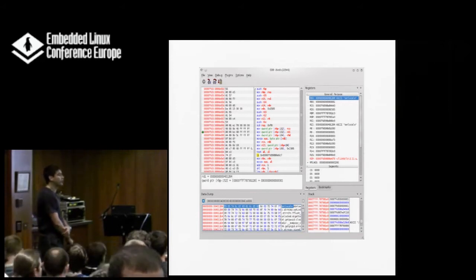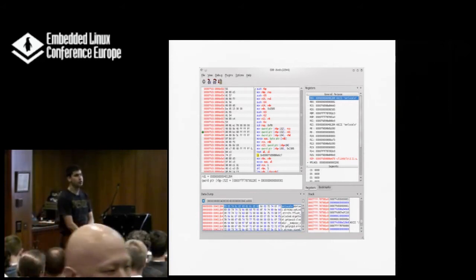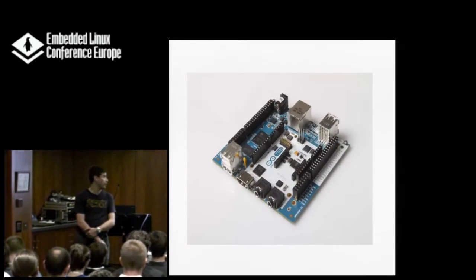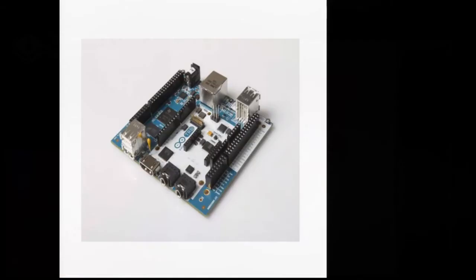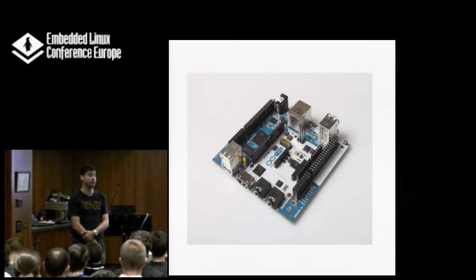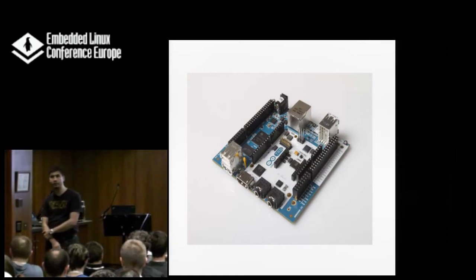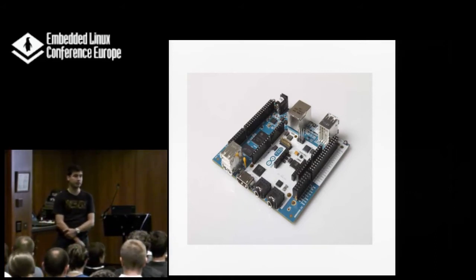I'm not really going to talk about JTAG because I assume you're really familiar with that — you're doing that every day. What I'm talking about is: what if you're getting new hardware, something that has never run before, something that no one has ever booted up before? How are you going to verify that the hardware is working and get the software running when you don't even know that the software is correct? Or how do you know your software is working when you don't even know the hardware is running?